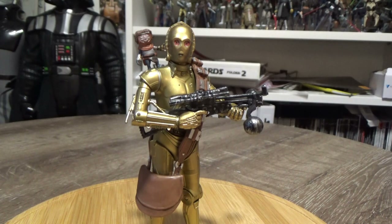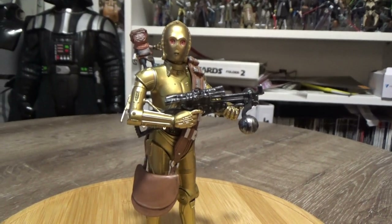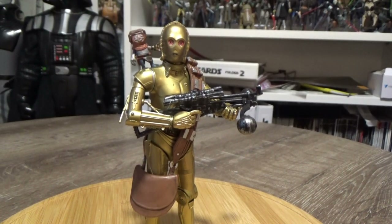This is the Target exclusive C3PO and Babu Frick, and for the first time in a long time it's an exclusive that has actually hit Target stores here in Australia. Just since Force Friday we've actually had two exclusives hit here before the US release date, which is absolutely uncanny — both being this one and the Jedi Knight Luke Skywalker. So things could be looking up for us down here in Australia; fingers crossed, not keeping my hopes up.